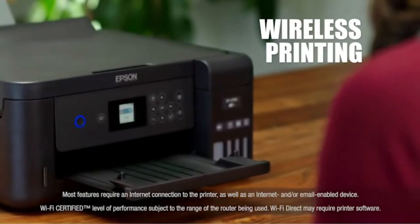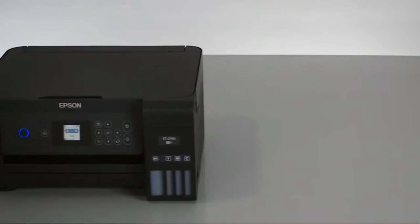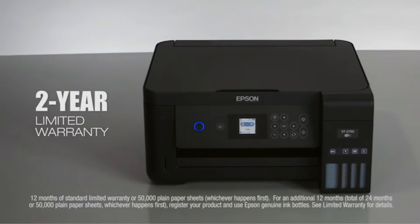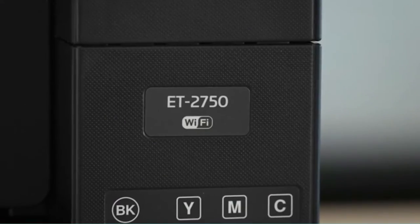Although there is an SD card slot, there are no USB ports available. As an Epson Edible Image Printer, this product only has some fundamental features. However, because of its low costs, it can prove to be an affordable investment for you.